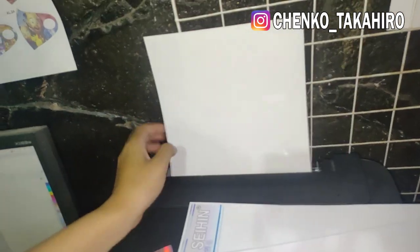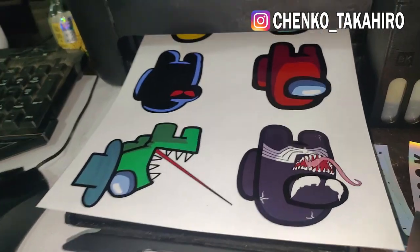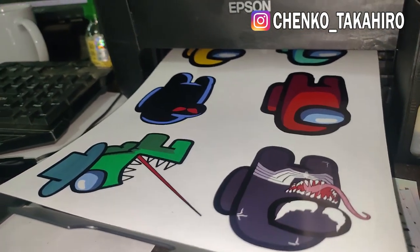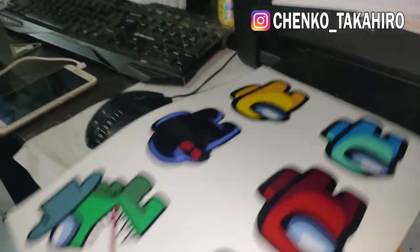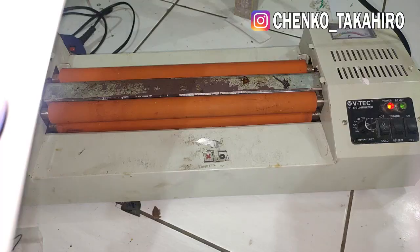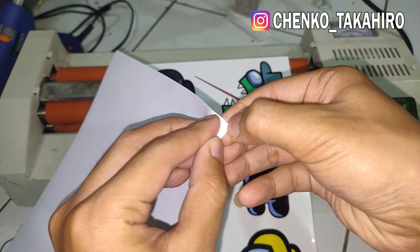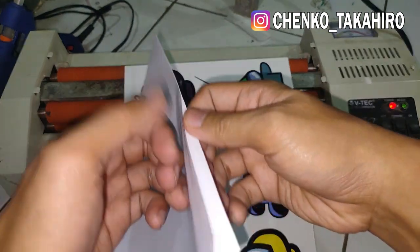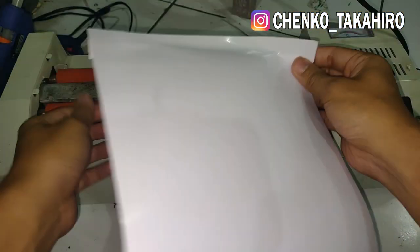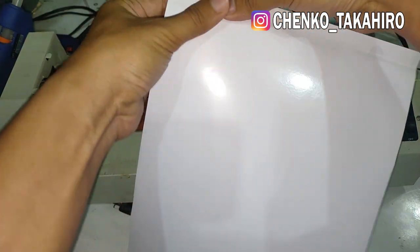Oke, udah. Langsung aja kita print, yang hasilnya keluar. Ini udah selesai nge-printnya. Kita kasih sticker vinyl ya. Nah, yang udah kita print, kita kasih sticker vinyl.